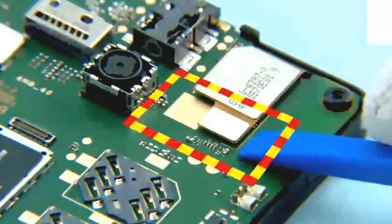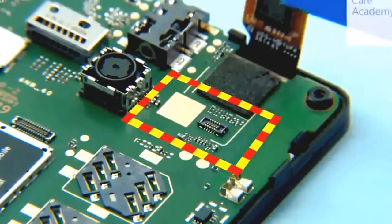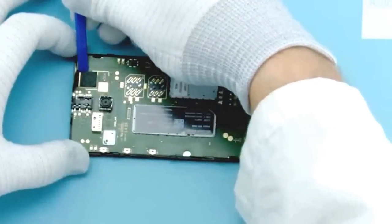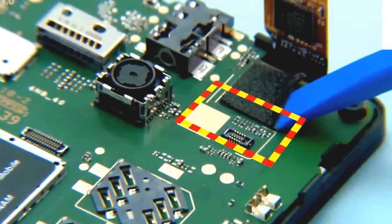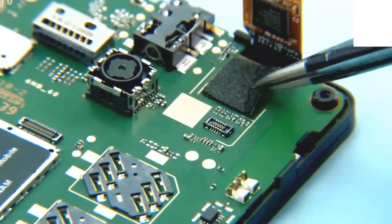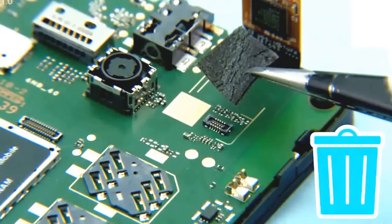Use the SS93 to open the touch panel connector as shown. Detach the touch panel flex gasket with the SS93. Remove and discard the touch panel flex gasket.